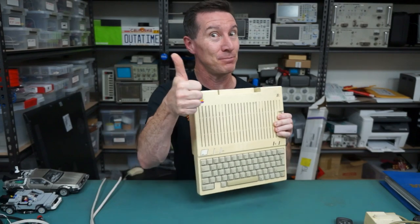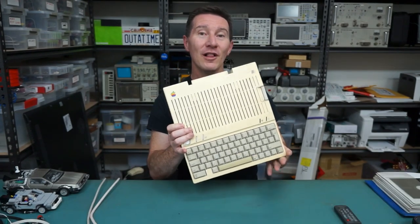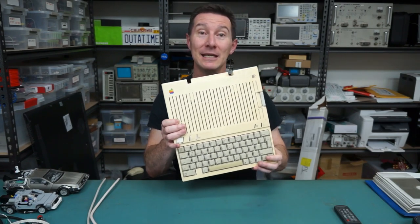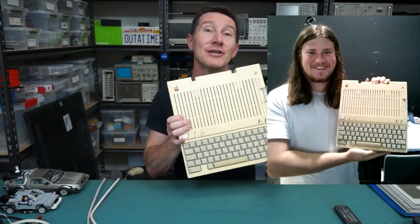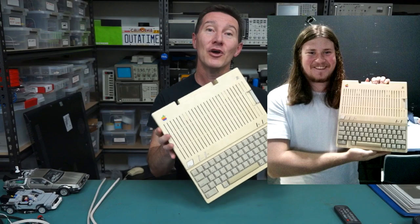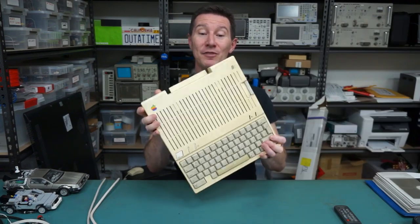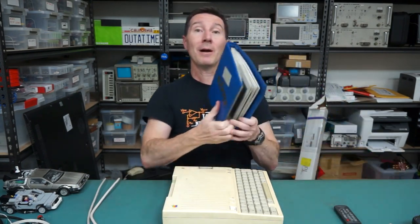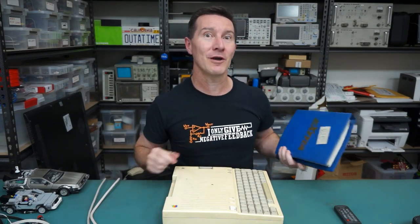And it still works. Beauty. Thank you very much to Oliver who gave this to me at the recent Maker Faire in Sydney. He actually found it on local curbside garbage collection. So it came with the machine, the original controller, the original power supply. We've got a mouse and a whole bunch of floppies as well. Awesome. Thanks, Oliver.